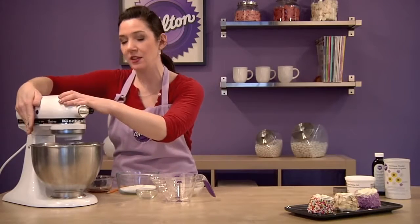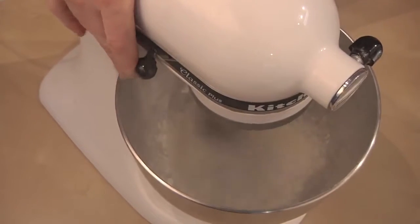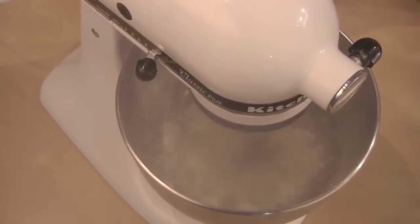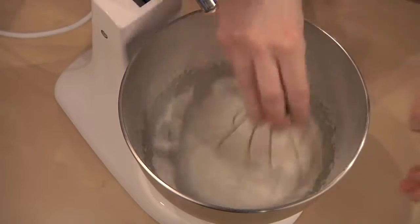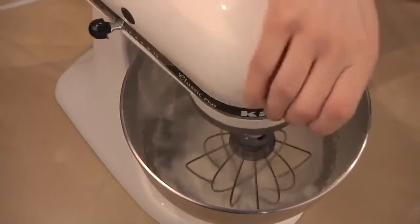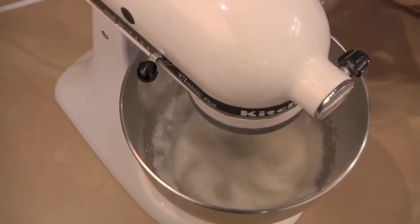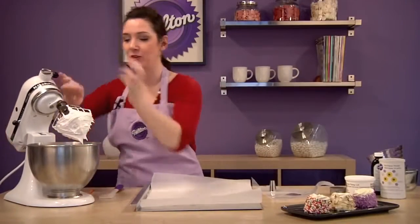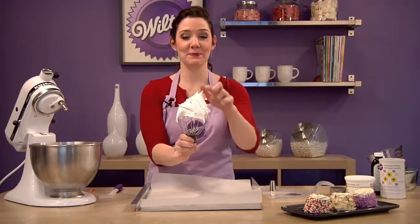Now we're going to whip this until it forms soft peaks on high speed. After the soft peaks, begin gradually adding your granulated sugar and your vanilla extract. Whip it until the mixture forms stiff peaks and triples in volume — this will take a few minutes. After your mixture triples in volume, it will be quite stiff. You'll have stiff peaks that stand right up, just like this.